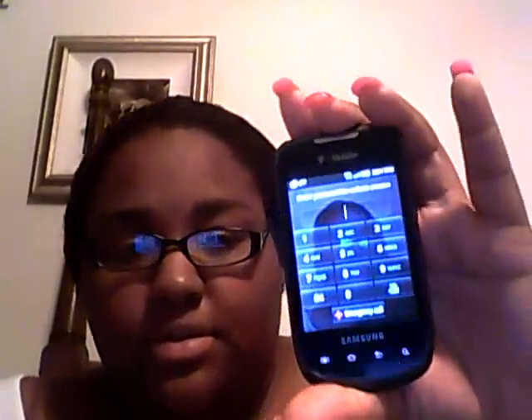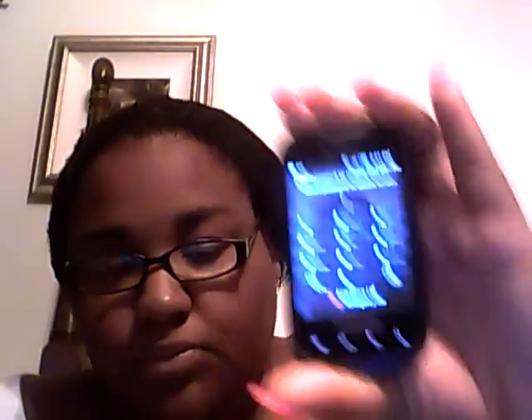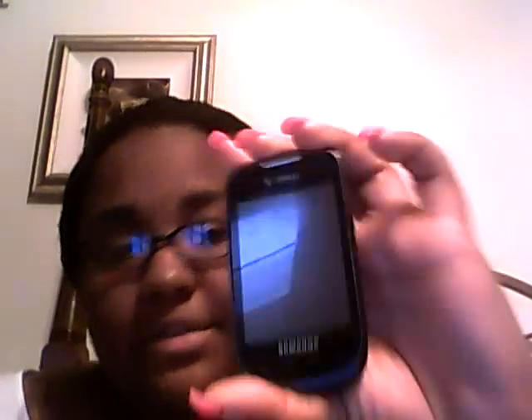Hi YouTube, it's me again. I decided to do another phone review. The phone I'm doing today is the Samsung Dart by T-Mobile. This is a very small phone — it's an upgrade from their LG Optimus and another LG phone. I didn't request this phone, it was sent to me, and I've had it now for a couple months and decided to do a review on it.